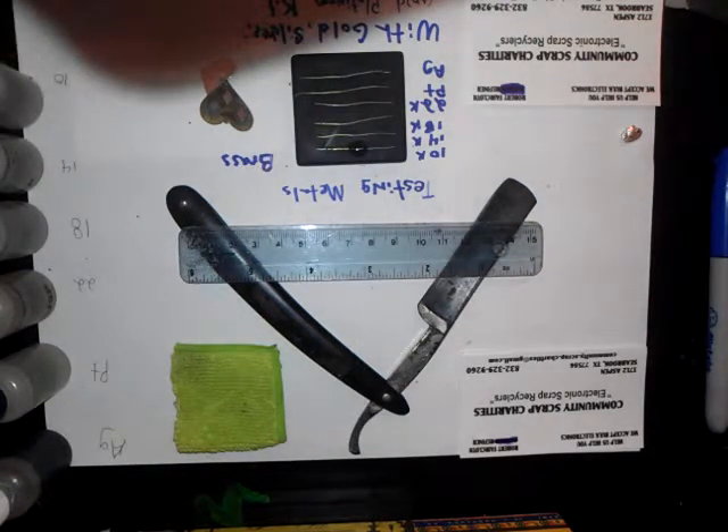This is with brass. Doesn't look like much is happening. Doesn't look like much at all, actually. But I didn't notice it there.